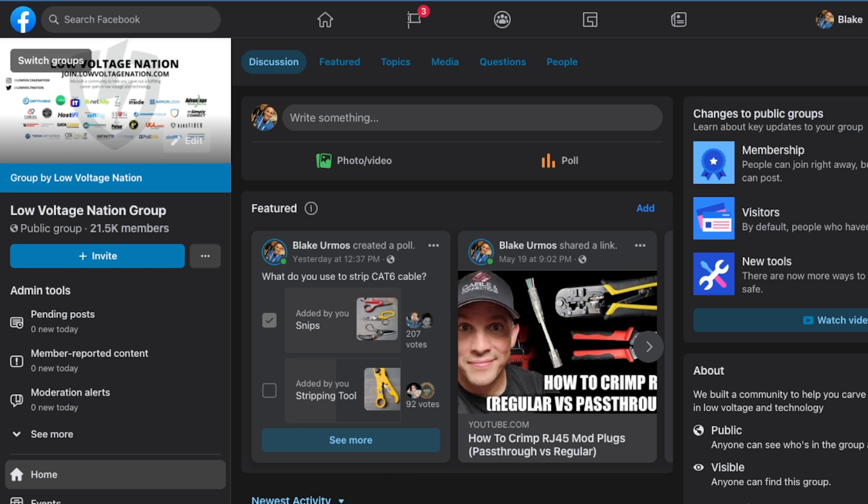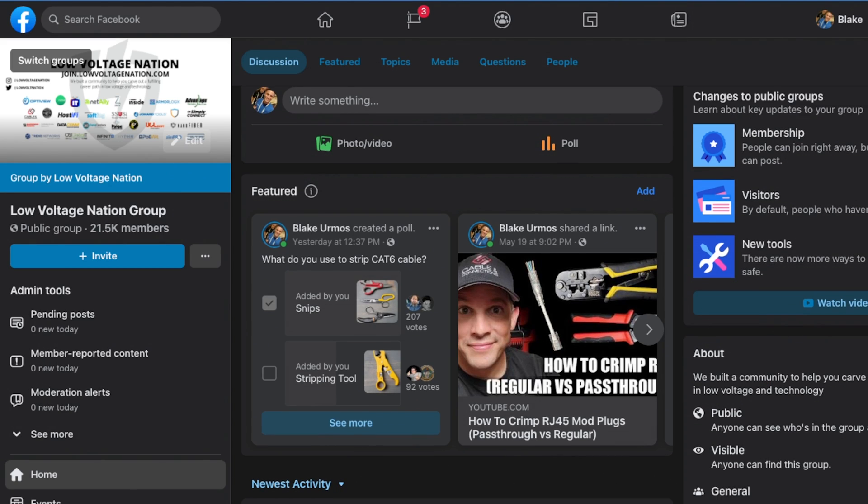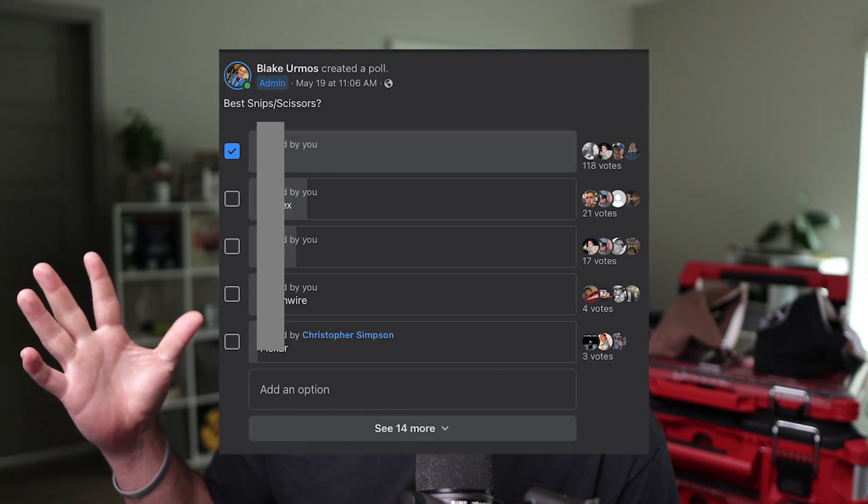If you want to learn about getting a solid pair of snips, or if you're just getting into the field and want to know what's best, check this video out. So I ran a poll in the Low Voltage Nation Facebook group and got some great responses. One in particular just completely blew it out of the water — a landslide. Also got some funny responses like teeth, apprentice — you guys are hilarious. Anyway, let's start at number four.